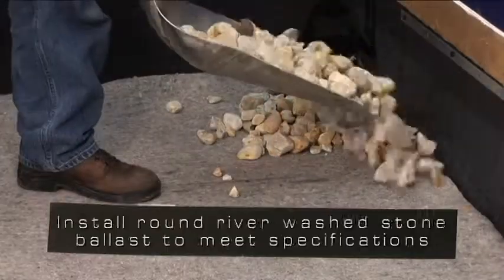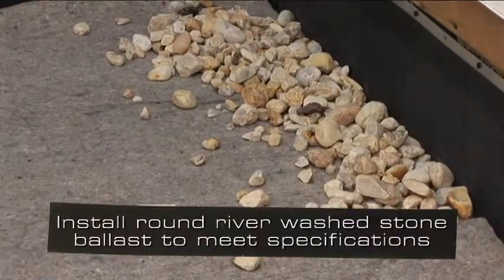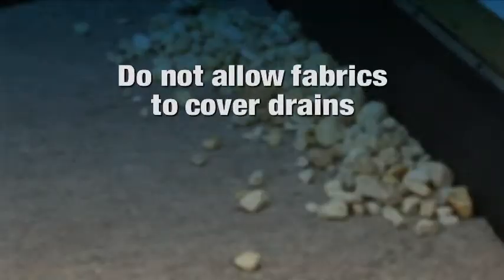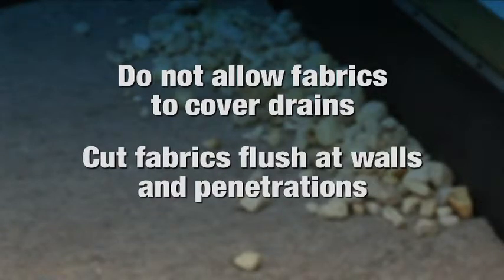Install round river-washed stone ballast to meet the specified pounds per square foot requirement. When Carlisle's Stormwater Retention System is used, make sure not to continue the fabrics over the drains. The fabrics can be cut flush at walls or penetrations.